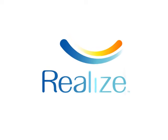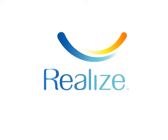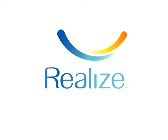Weight, age, and medical history determine your specific risks. Ask your doctor if bariatric surgery is right for you.